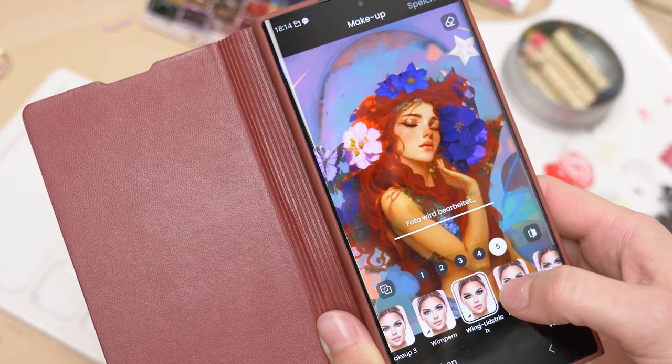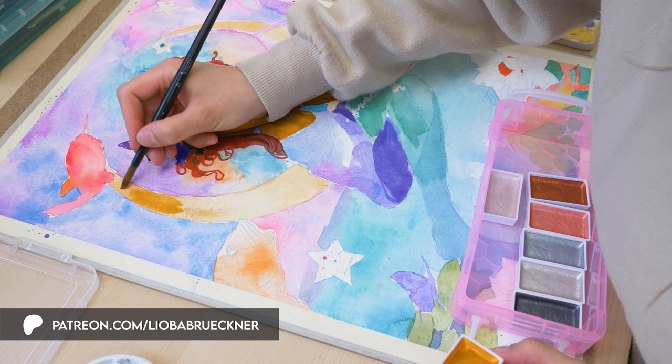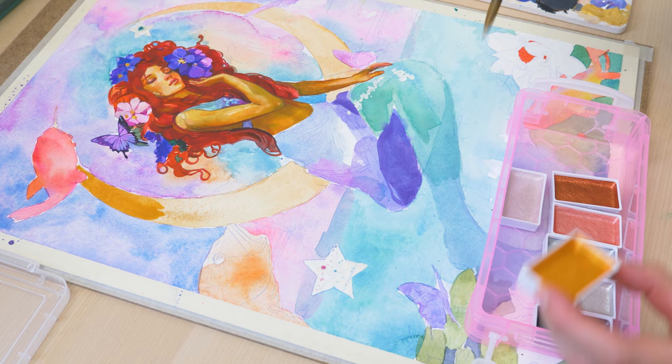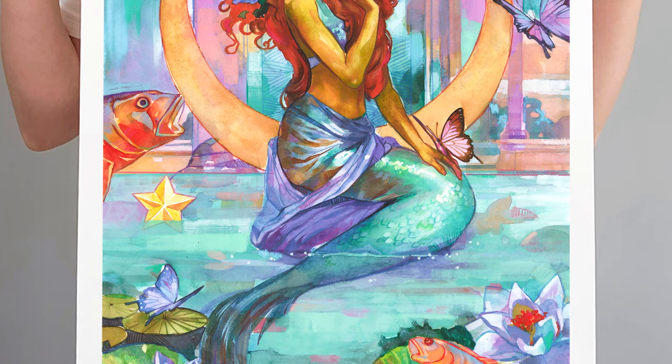Did you know that my Patreon supporters have access to the complete painting process of this artwork? By joining me on Patreon, you will have access to a comprehensive tutorial library consisting of over 200 individual video lessons that cover various techniques such as watercolor, colored pencils, acrylics, oils, and mixed media. Additionally, you will find a detailed guide on selecting the appropriate paints, pencils, brushes, and papers, as well as expert advice on layering, brush techniques, paper management, blending, and correcting with gouache. And if you're interested in owning a beautiful print of the mermaid artwork, you can visit my online store by clicking on the link in the video description.